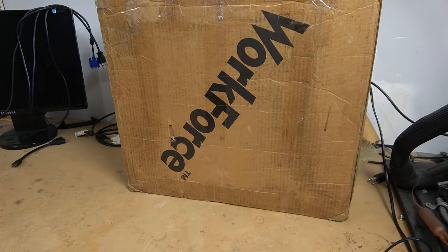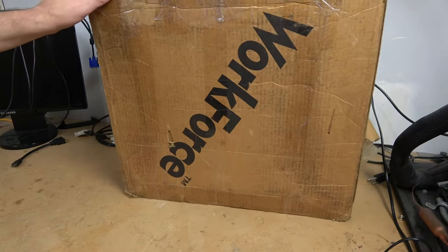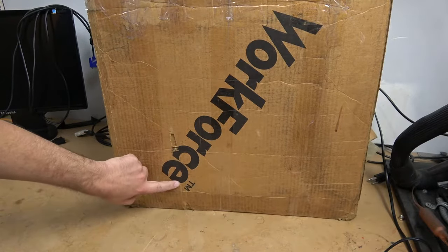Welcome to Hardware Asylum. It's not really in my nature to complain and call people out, but in this instance I felt it necessary. So we have here the Workforce trademarked box.